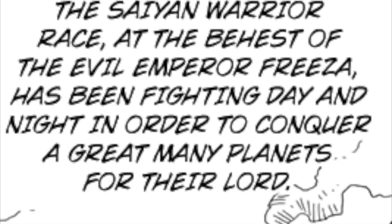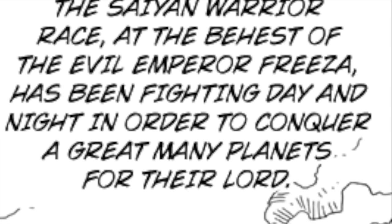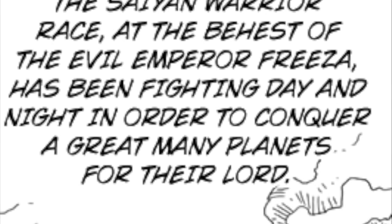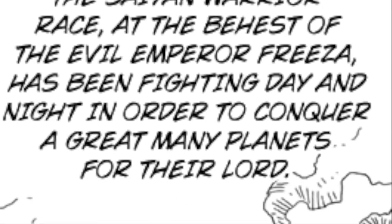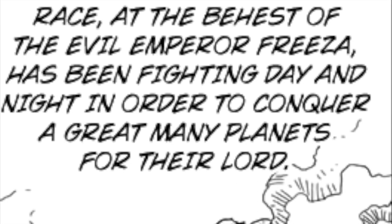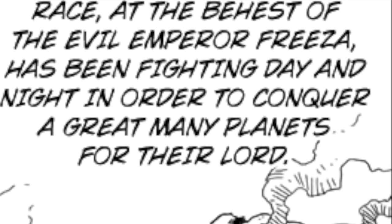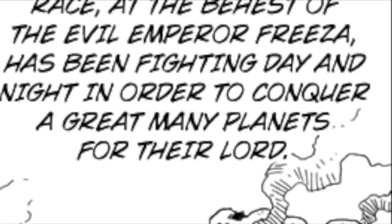We open with a narrator giving exposition: the Saiyan warrior race, at the behest of the evil Emperor Frieza, have been fighting day and night in order to conquer a great many planets for their lord. I'm not a fan of stories opening up with a narrator giving exposition, especially when it's something anybody reading that material would already know. It just felt kind of unnecessary.